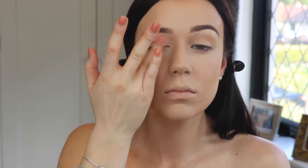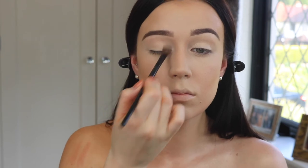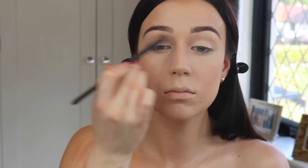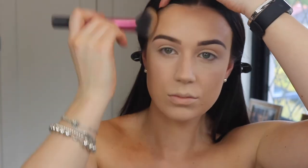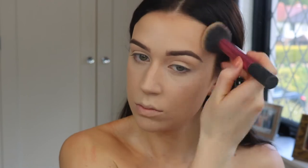I'm quickly priming my lips with a bit of concealer and then going over that with a bit of powder just to make sure everything can blend seamlessly. I'm also just going to set my face with this MAC Studio Fix powder for a bit more coverage and to make sure it doesn't move.